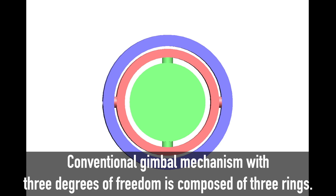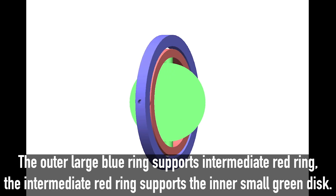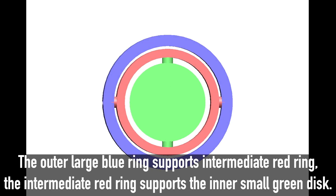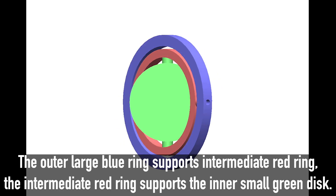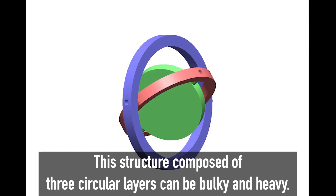A conventional gimbal mechanism with three degrees of freedom is composed of three rings. The outer large blue ring supports the intermediate red ring, and the intermediate red ring supports the inner small green disk. This structure composed of three circular layers can be bulky and heavy.